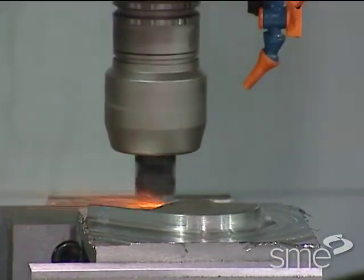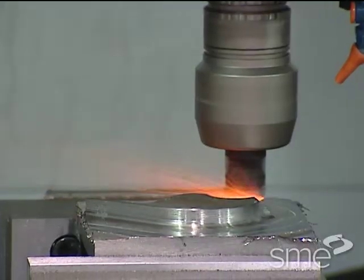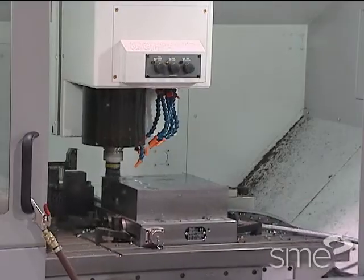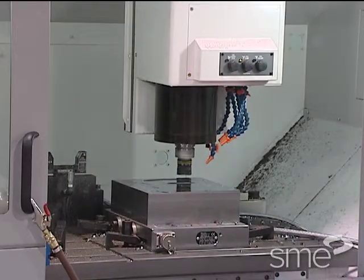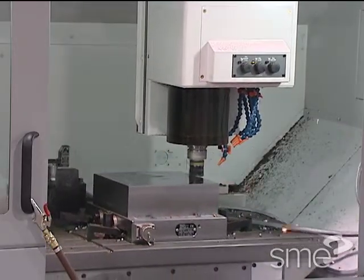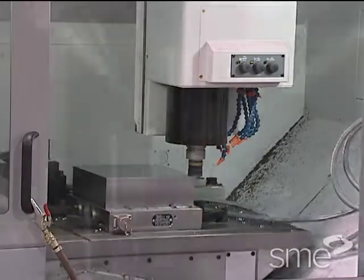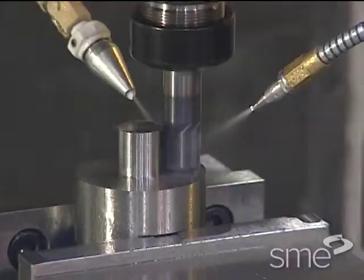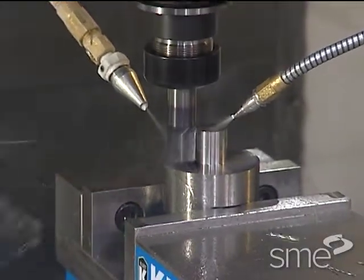Accuracy can also be affected by part deflection, depending on the part geometry and cutting operations. So the workholding must grip the workpiece strongly enough to prevent parts deflecting from the cutting forces of machining. Accordingly, the workholding can influence what speeds and feeds are possible in a machining process.